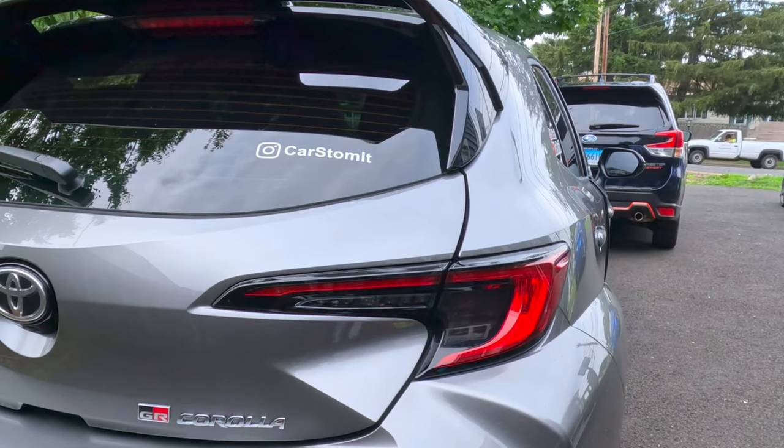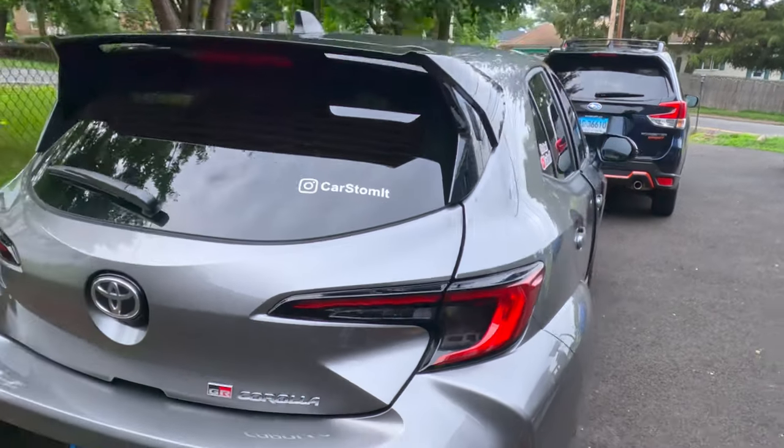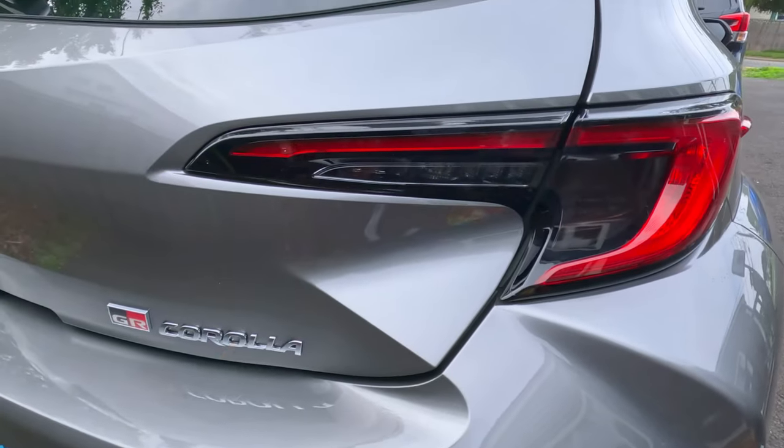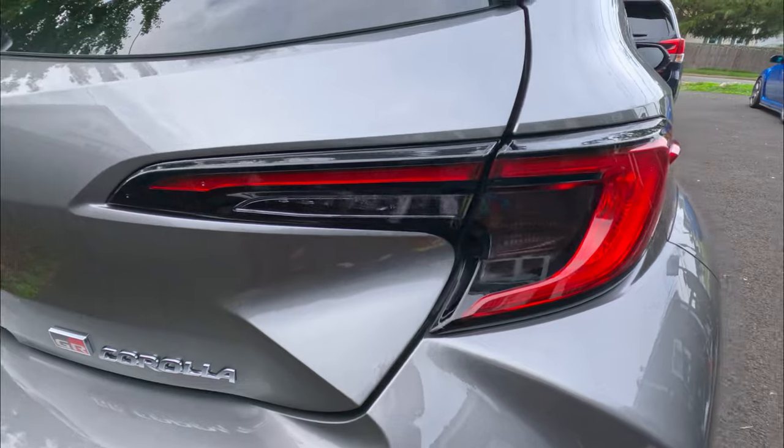I think it'll make it too dark to go — yeah, I think so too. Yeah, look at that, this is good. There you go guys, what do you think? I'm not gonna put this one over here. I think this one looks so much darker, I like it the way it is.